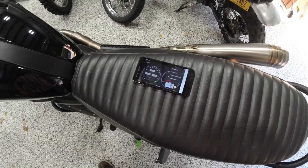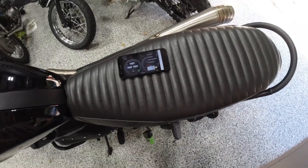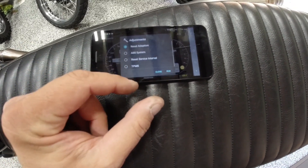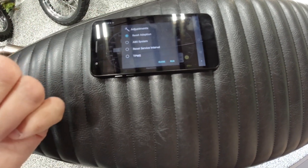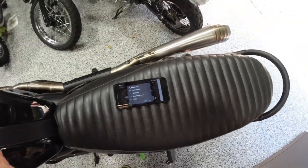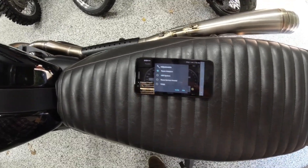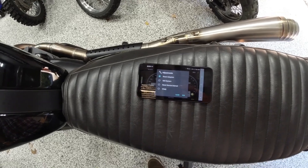Sorry for the blurry screen — we'll update this video with more information. Just wanted to give people a quick rundown of the neat stuff available: doing the testing, the adaptation reset, the ABS system, and resetting the service interval. You can also reset check engine lights if you have that. Neat, powerful software. The only downsides are that you need an Android phone and the Bluetooth dongle.